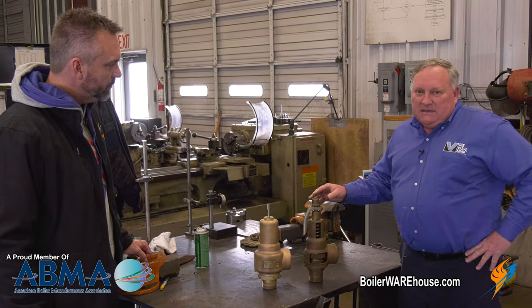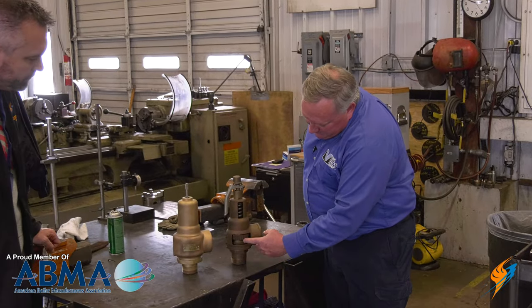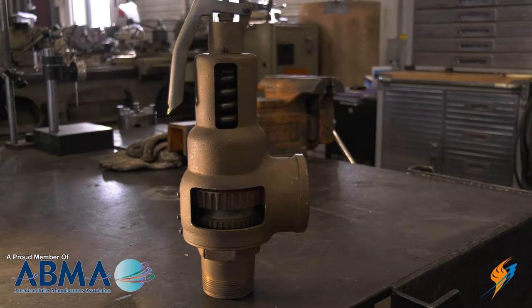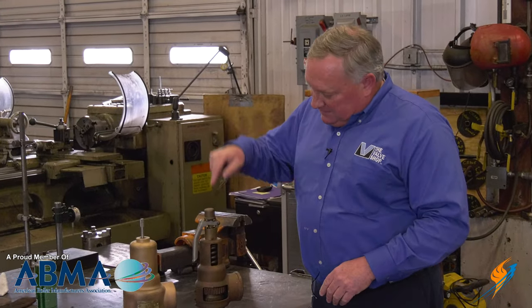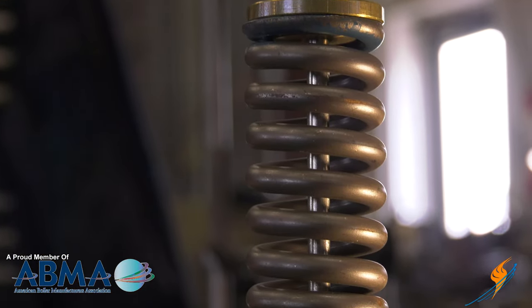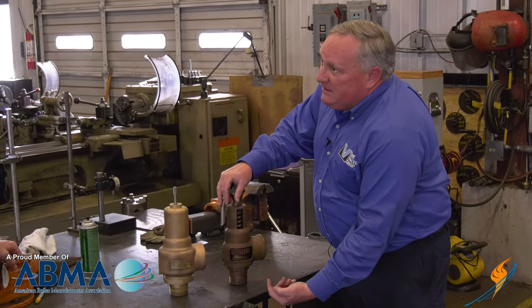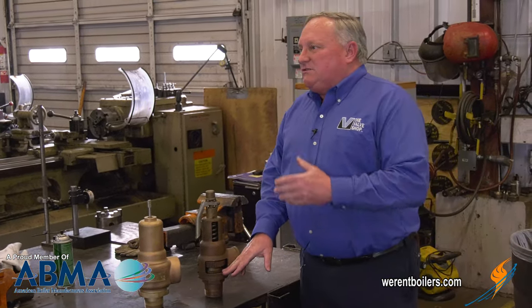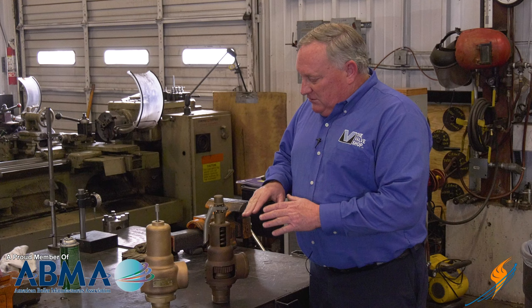Let's go over the basic construction of a safety valve. We have a nozzle, an upper ring, a lower ring, and a spring. The spring force pushes down. If the valve is set at 100 psi, the spring pushes down at 100 psi of force. The valve is threaded to the boiler, so there's a given pressure coming up under the nozzle. If the boiler reaches 100 psi and the spring pressure is 100 psi, if the construction isn't correct, nothing happens — the valve doesn't pop.